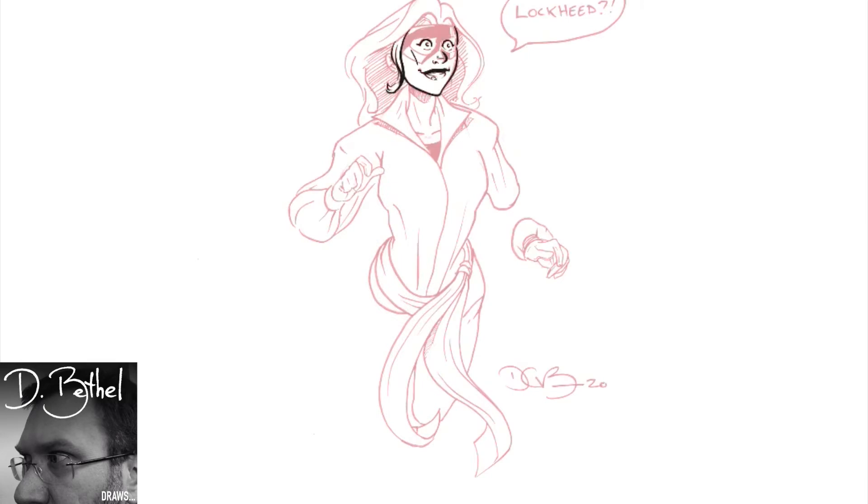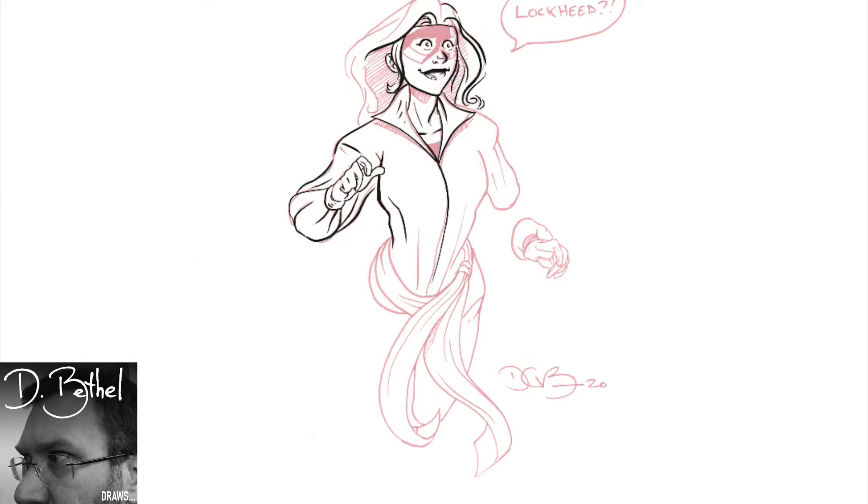Hi, I'm Dee Bethel, creator, writer, and artist of the webcomic Long John, which you can find at longjohncomic.com, here with another video of me drawing in Procreate specifically.